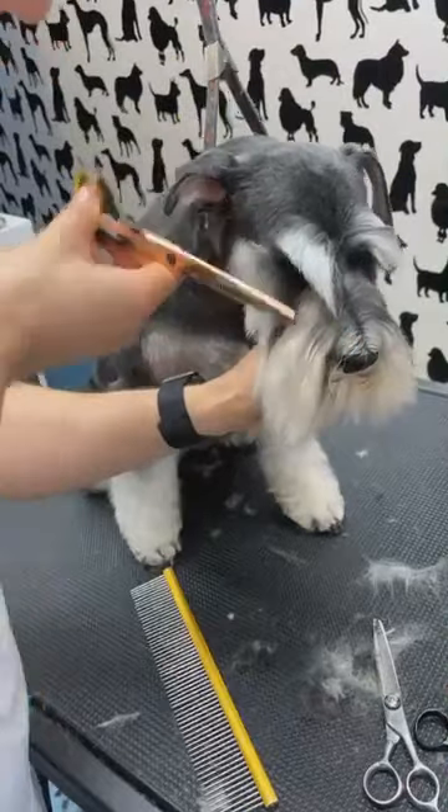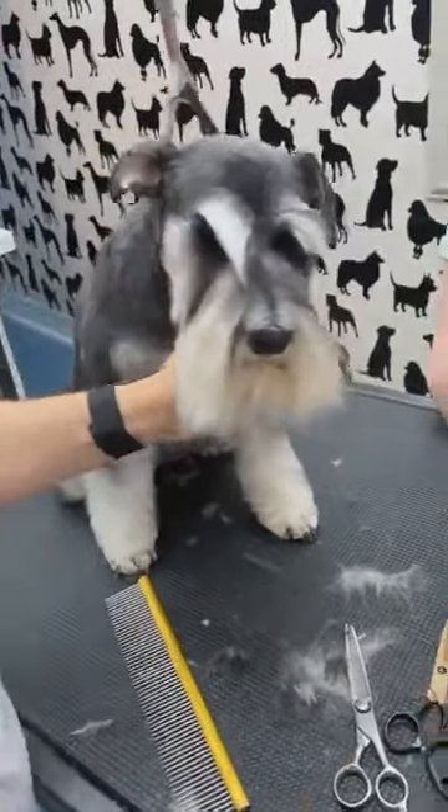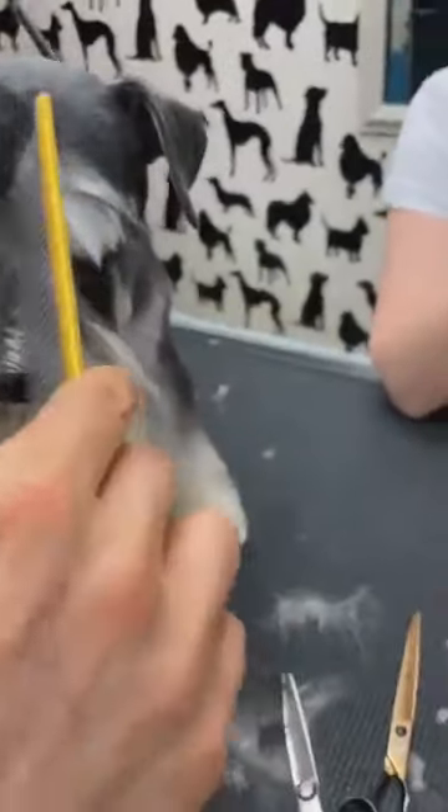Straight down — we need the first corner and then a straight line. I have another question but I can't read it.